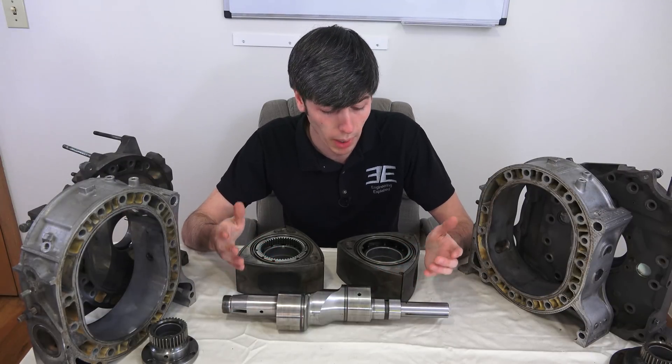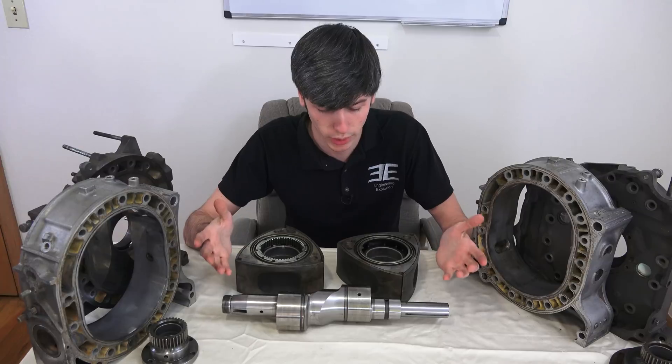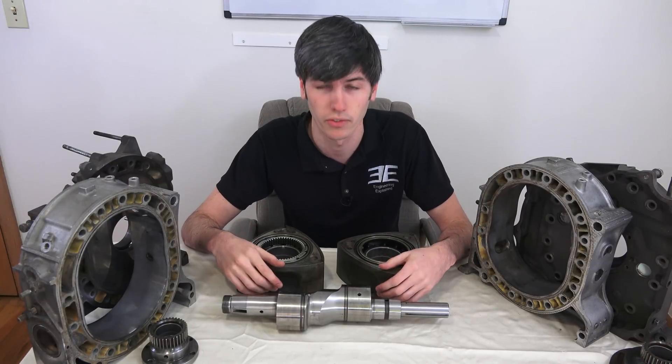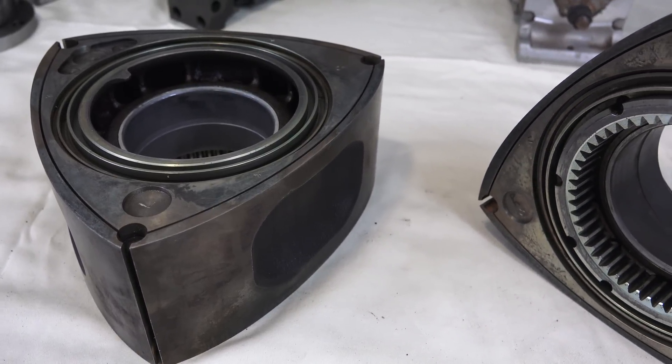Now let's get into the various advantages of using a rotary engine versus a piston cylinder engine. One of the first things you'll probably notice is that there are very few moving parts — one, two, three. That's it: three moving parts. It's an extremely simple design, which has its own benefits, and because it's very simple it can also be made very reliable.